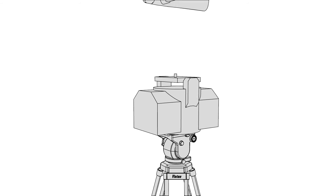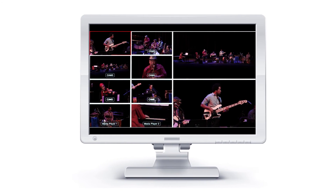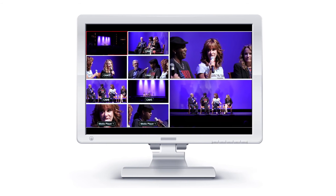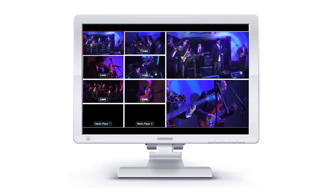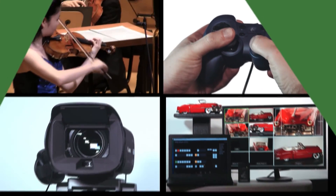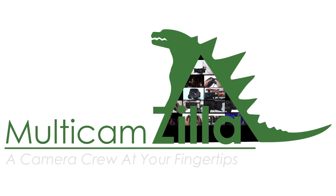Ideal for mobile setups or fixed installations, Multicamzilla is perfect for production companies, music venues, houses of worship, schools — anywhere you need affordable multi-camera video production. With full camera control and integrated switcher control, Multicamzilla truly is a camera crew at your fingertips.